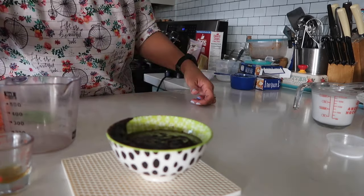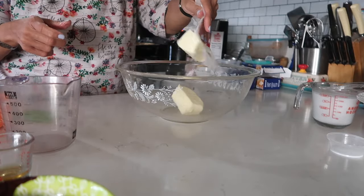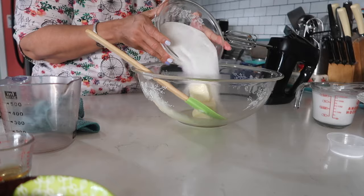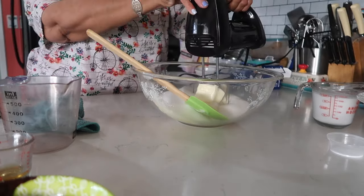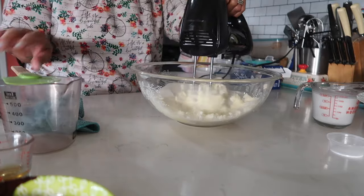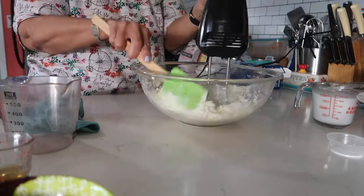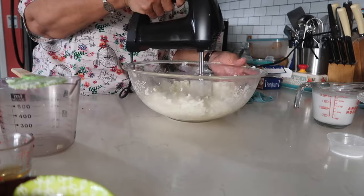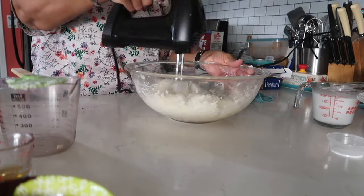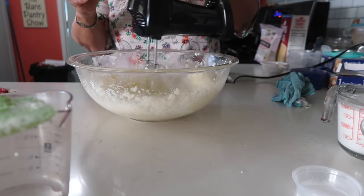I'm doing this very early in the morning, even before breakfast, and Joe is over there in the corner asking when I'm going to be done. So I put the butter and sugar in a large bowl — I'll put the full list of ingredients down below — and I'm going to mix this until it's fluffy. Make sure you scrape down the bowl as you go along. It's going to take a while to get fluffy because the house is cold.